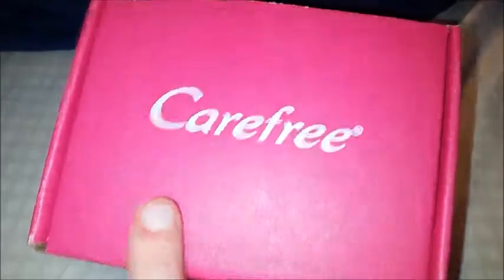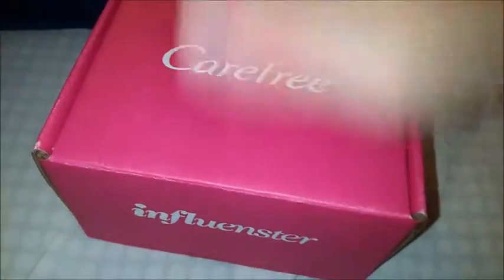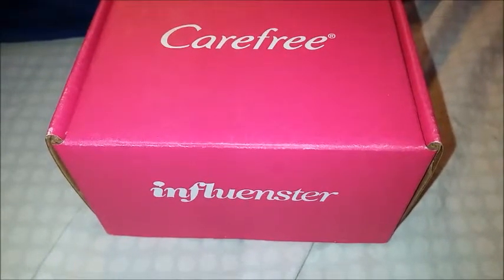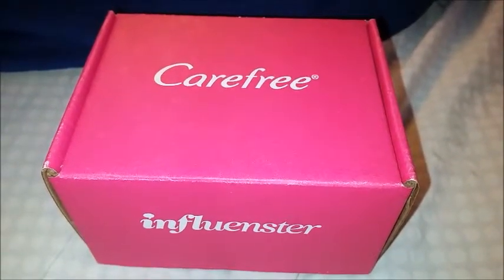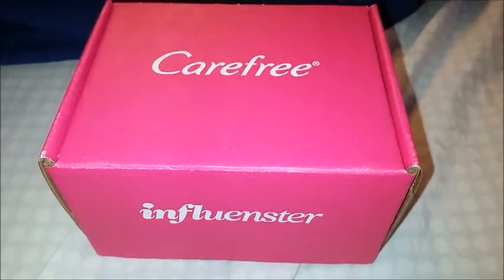We got a Carefree — and this is called a box box even though it's small. You guys have seen like two other box boxes I've gotten: a holiday one and a sunkissed one. But this is a different kind of box box. This one is specialized to just one brand, and in this case that is Carefree.